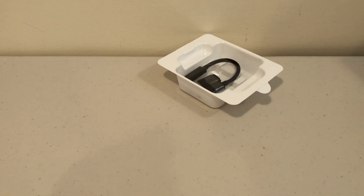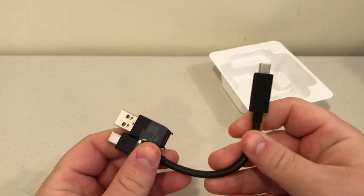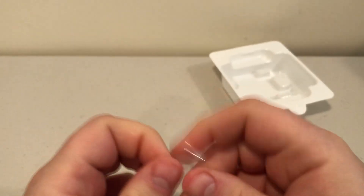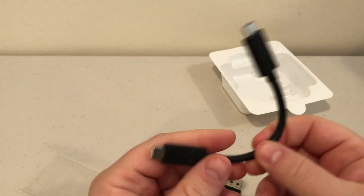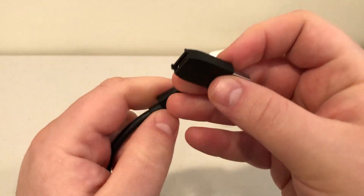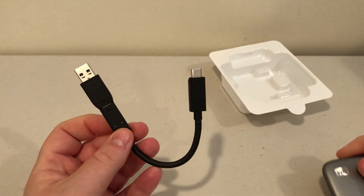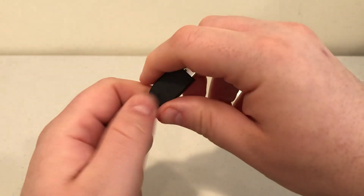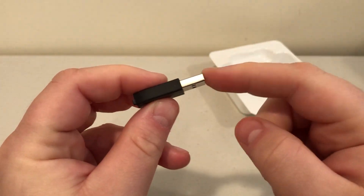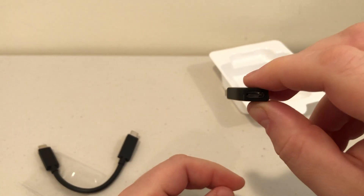Inside, besides the drive, we have a USB-C to USB-C cable, as well as an adapter. Some drives come with two separate cables — a USB-C to USB-C and a USB-C to USB-A. This instead uses an adapter that plugs into the end of the USB-C cable, giving you a way to connect this drive to a computer that only has USB-Type-A. Alternatively, if your computer does have USB-C, you can use the cable directly. You can even leave the adapter plugged into a USB-Type-A port and effectively have a USB-Type-C port. That's kind of cool.